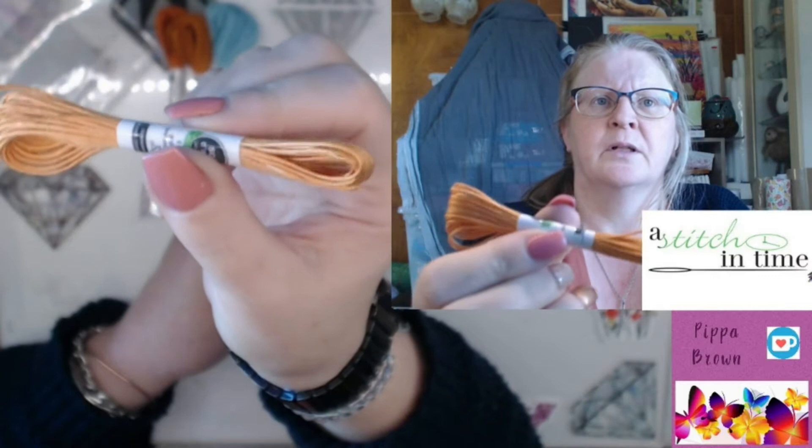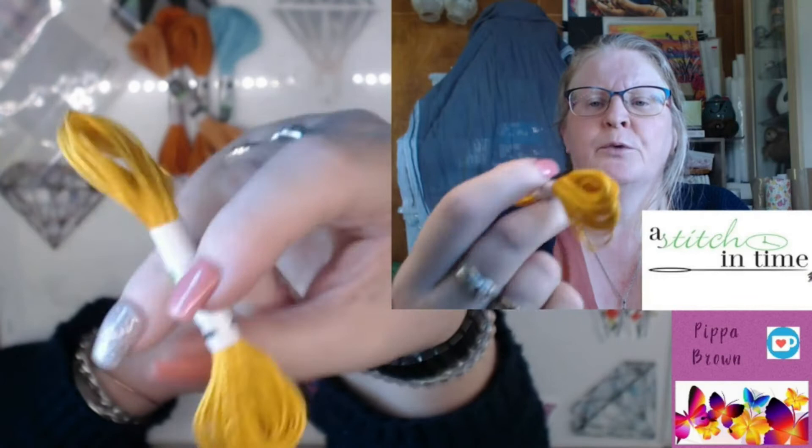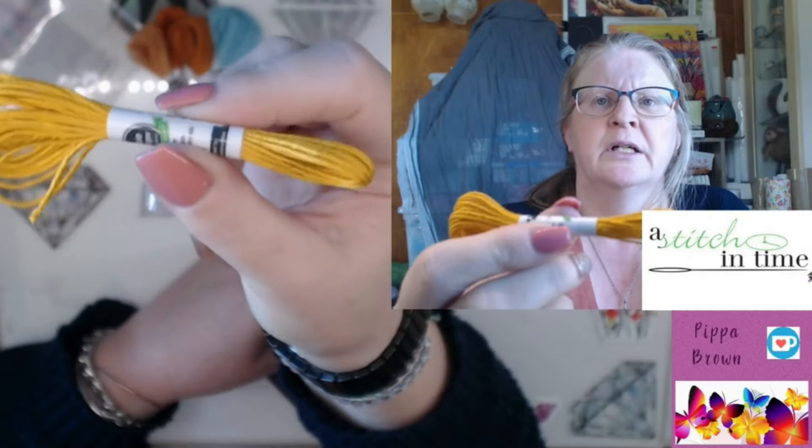611 is quite pale orange — gold, even. And a mustardy yellow, 545. I don't know if they go in colour order.